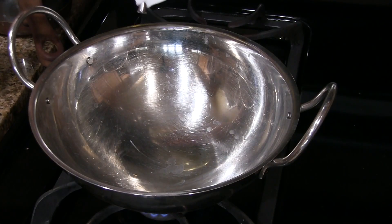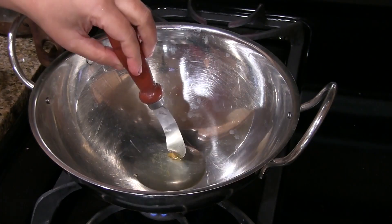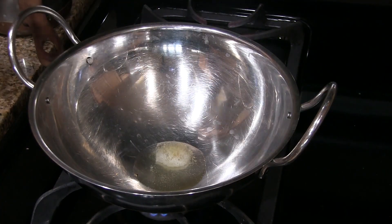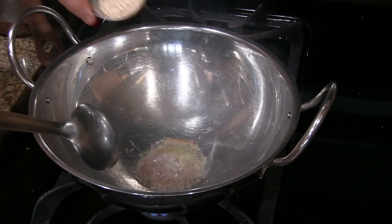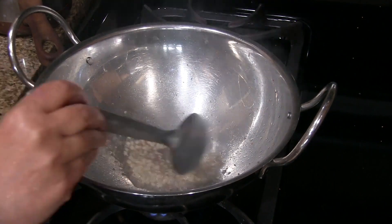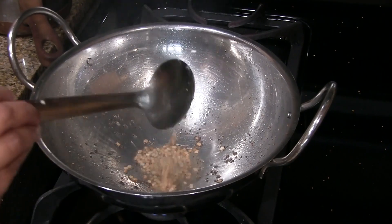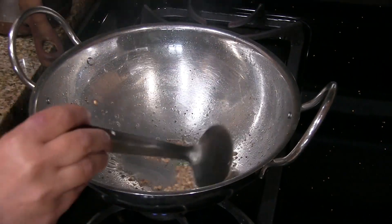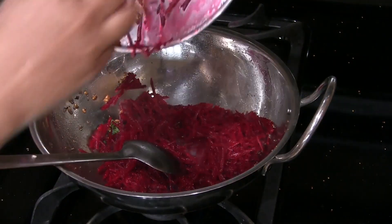Now for the seasoning, heat the oil in a pan on medium low heat. The oil is hot now. Add hing, then mustard seeds. Once it sputters, add urad dal. Fry it until it turns golden brown. Now this dal has turned golden brown. Add green chillies. Fry for a few seconds and then add curry leaves and the grated beetroot.